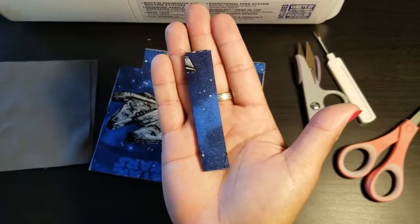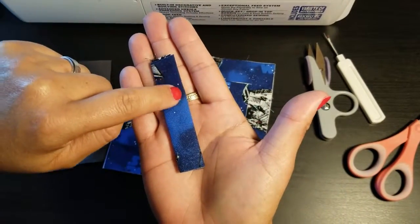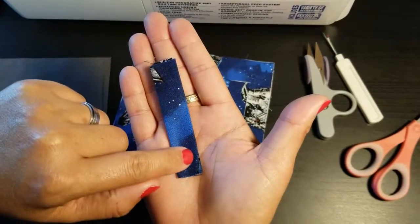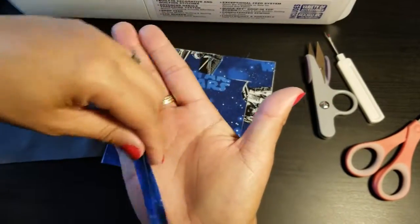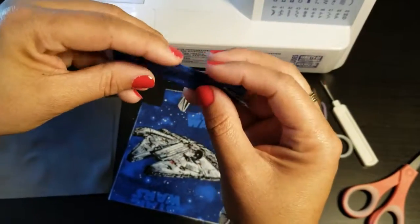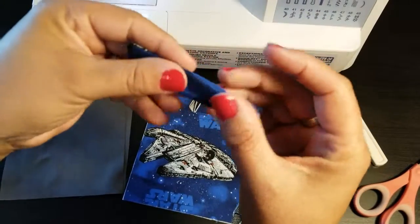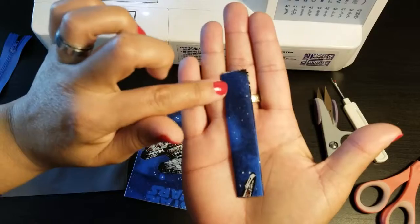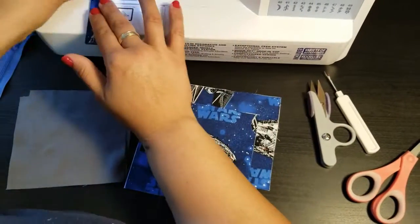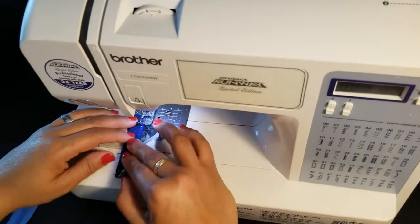Once you have that, go over to your iron and flatten it down so it's a nice flat strip. Now we're going to sew the edges of this tab about one-eighth of an inch from the ends. You'll have one folded part and two pretty sewn edges on the sides. Sew both sides of that tab at 3.0 stitch length.